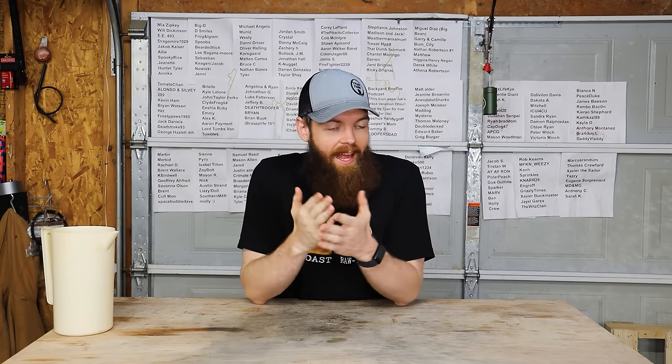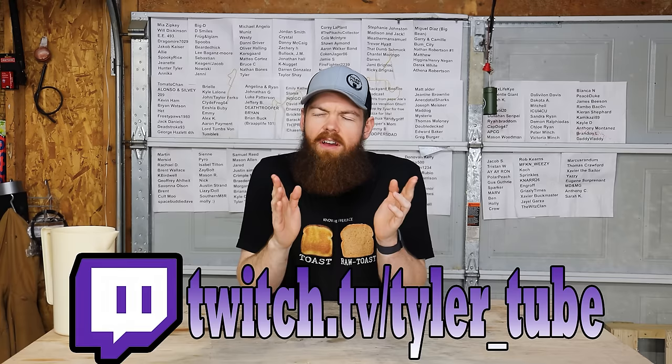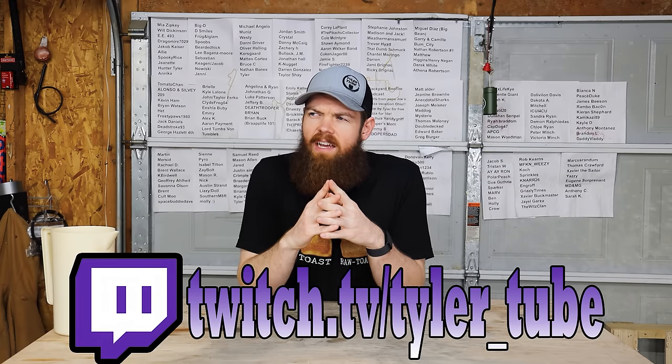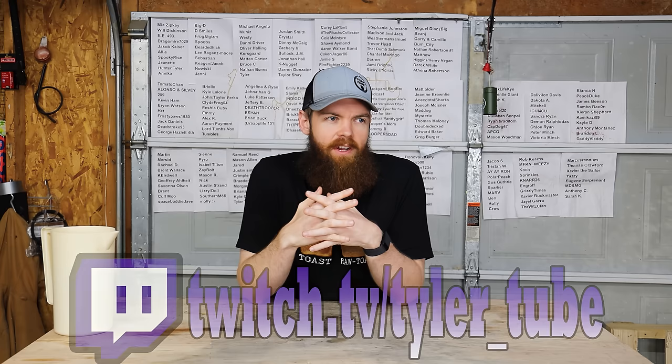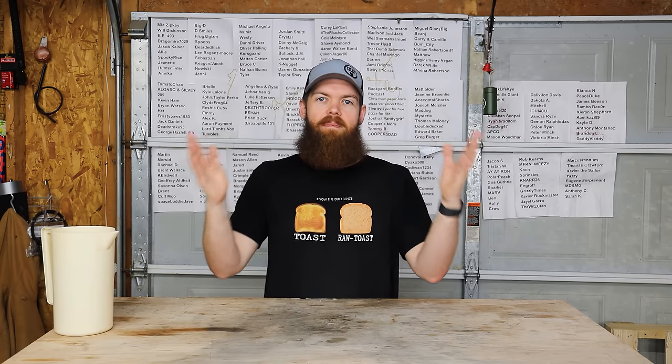All right guys, so I was scrolling through Amazon, as I do — and I'm sure that's a giant shocker to a lot of you — and I was scrolling through the Amazon Basics section of the website. I've done Amazon Basics before; I think we did just office supplies. So today we're kind of finishing up Amazon Basics, and I just picked a bunch of random stuff and we're going to test it.